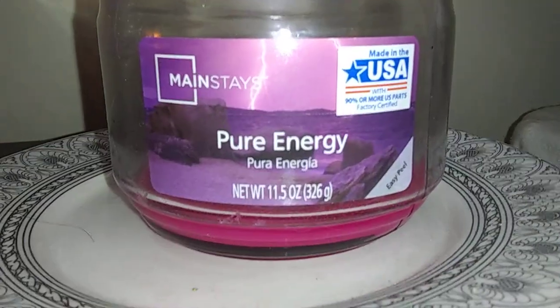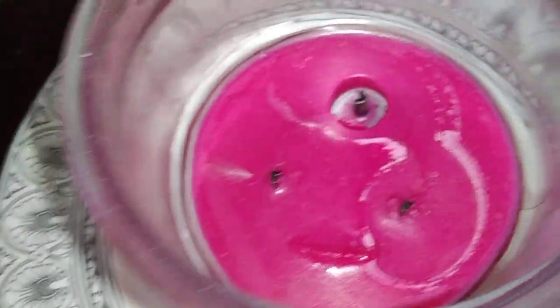This is going to be a review for Mainstay's Pure Energy Candle. This is 11.5 ounce, three wicks. I have all used that up.